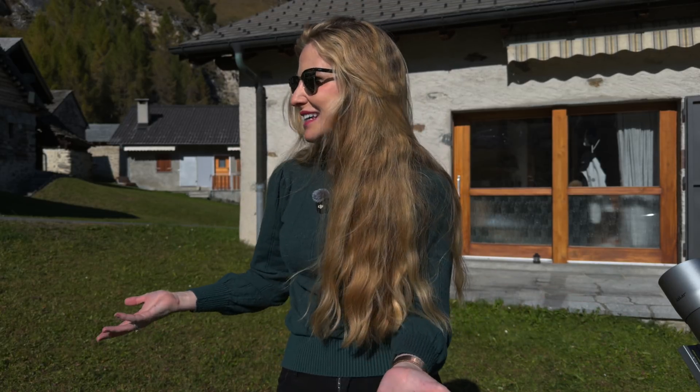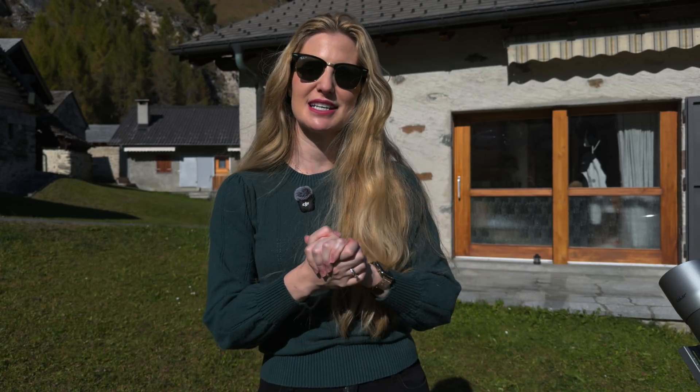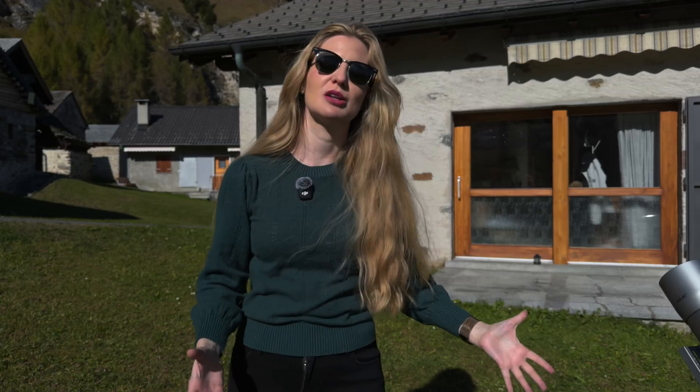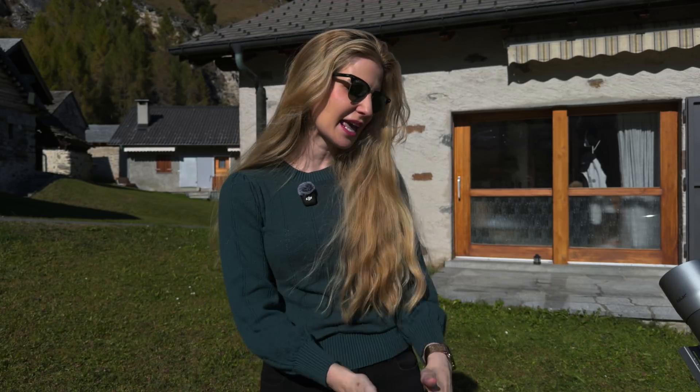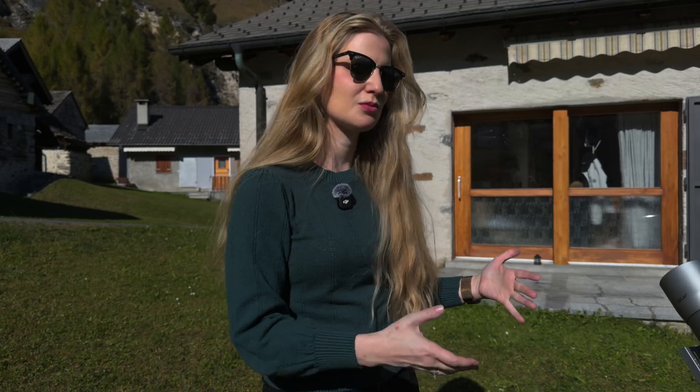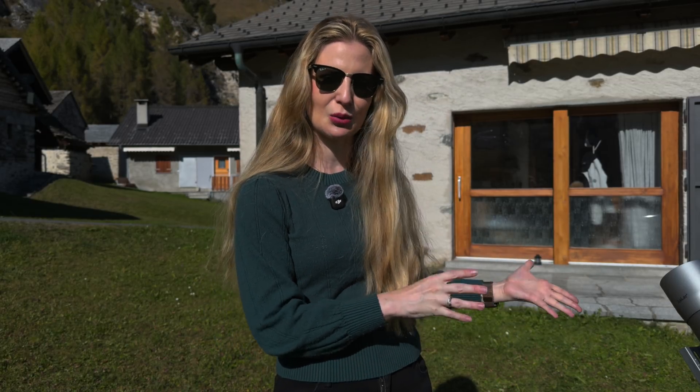— it is just a new iteration of an already excellent design. For new buyers, though, this is great news: if you're on the market for a small portable harmonic mount right now, the AM3N simply replaces the older model with a few small enhancements. So if you're going to buy one right now, make sure it's the new one.